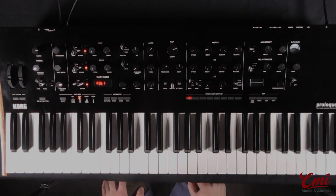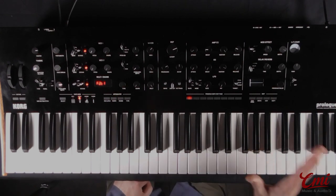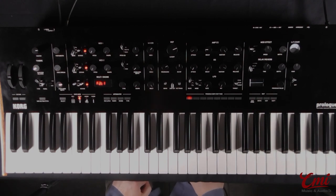That was just a brief quick look at the oscillator section of this amazing synth. We'll be doing more videos in more depth later on, so feel free to leave questions in the comments section — we'll try to get to them if we can. Thank you very much for watching.